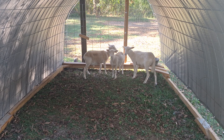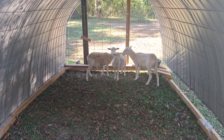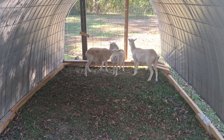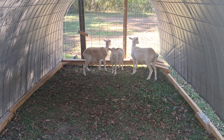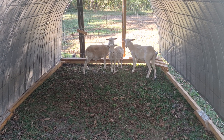They're still not used to me enough to let me touch them. They're not real skittish or scared if I'm just walking around not doing anything, but after you try to touch them it's like, yeah, they're going to stay away from you for a while. They don't care for that too much.